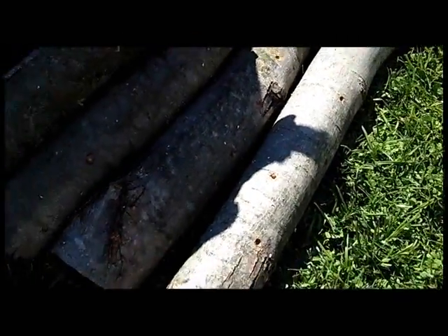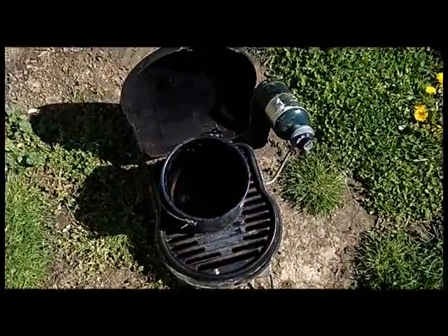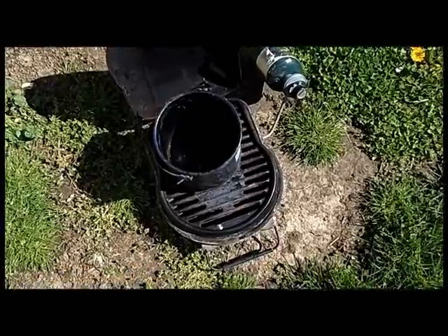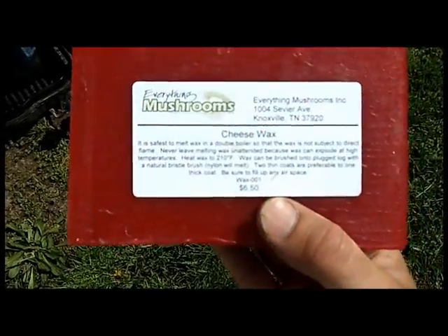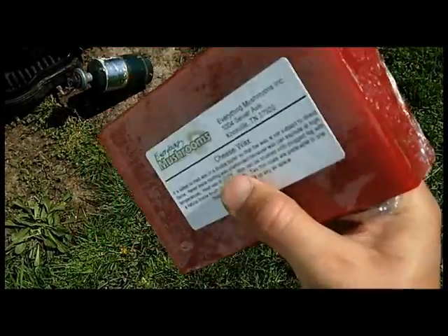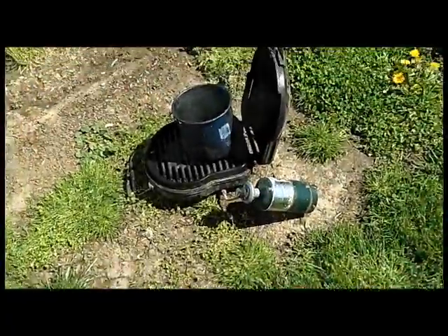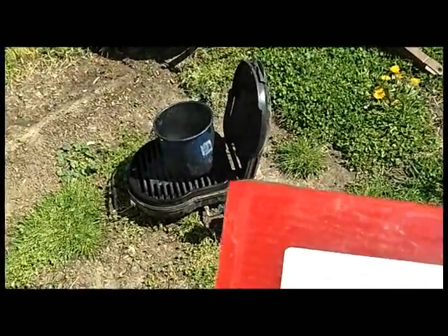Now we're going to heat the wax up on this little old camping grill. It's an old pot. We're going to heat the wax up and cover the plug holes with the cheese wax. Here's the cheese wax — this is what it comes in, a red block. We're going to heat that in the pot. It says use a double boiler, but whatever that is, I ain't got one.